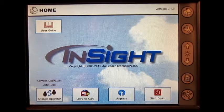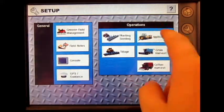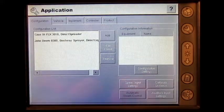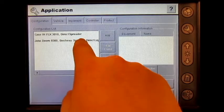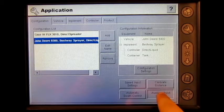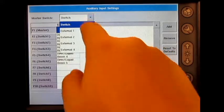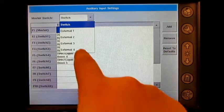From the home screen, press the setup wrench, press application, select your sprayer configuration, press auxiliary input settings. Next to master switch, press the drop down arrow and select external 2.